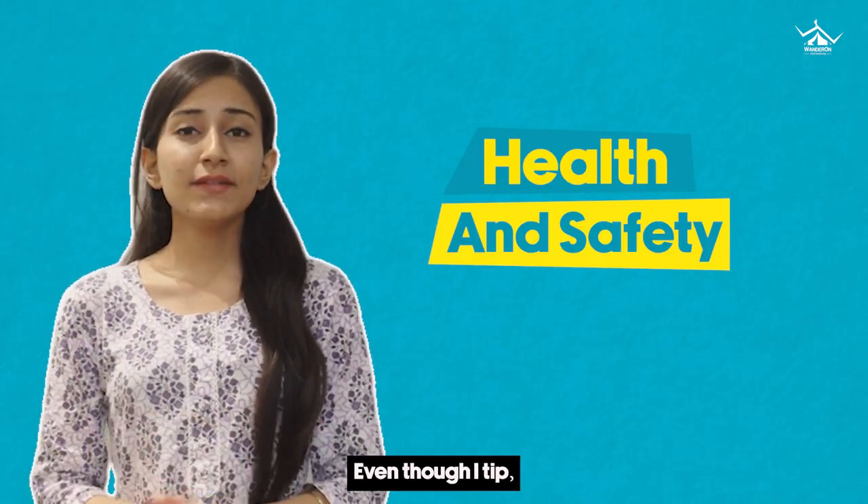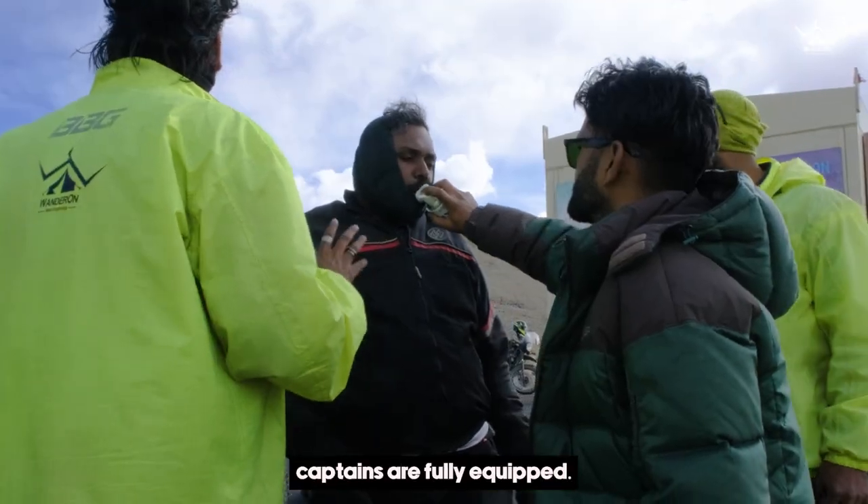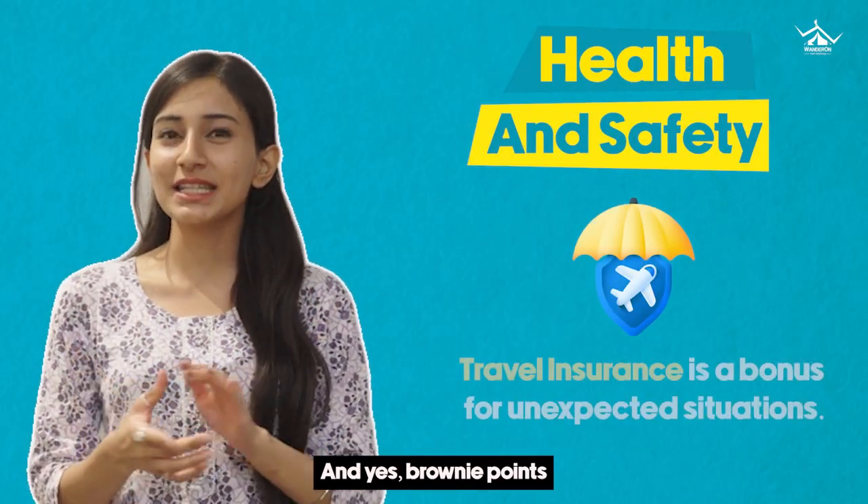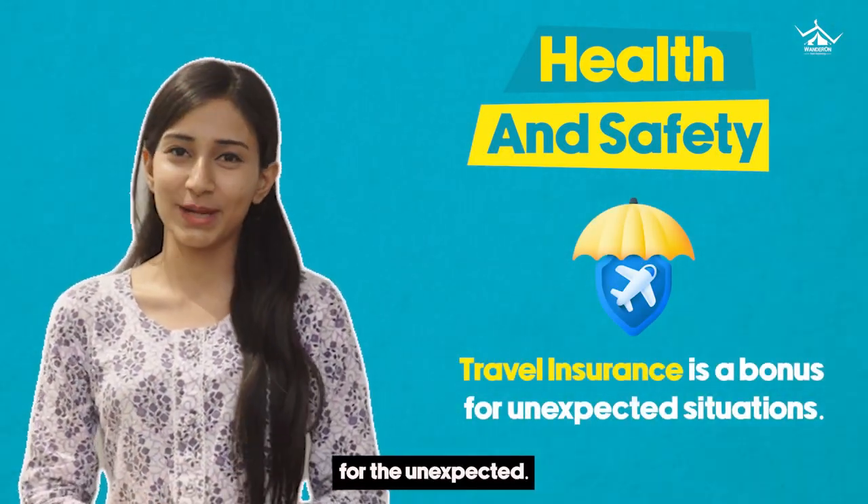Health and safety are no joke. Even though our trip captains are fully equipped, make sure that you have your health precautions sorted. And yes, brownie points if you have travel insurance for the unexpected.